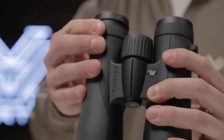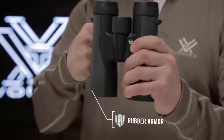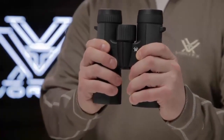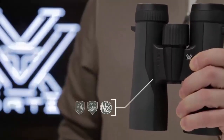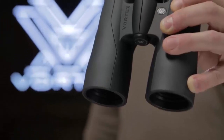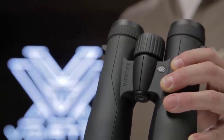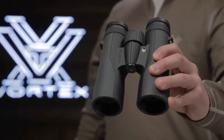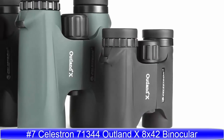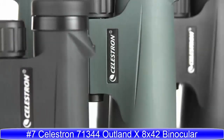Twist-up eye cups, a smooth center focus wheel, and right eye diopter give you precise functionality. Rubber armoring with clean, sleek styling provides a durable non-slip grip. With nitrogen purging, you'll be ready for all weather conditions with fog-proof and waterproof barrels. The Crossfire redefines quality for this price point and is covered by the Vortex VIP warranty.